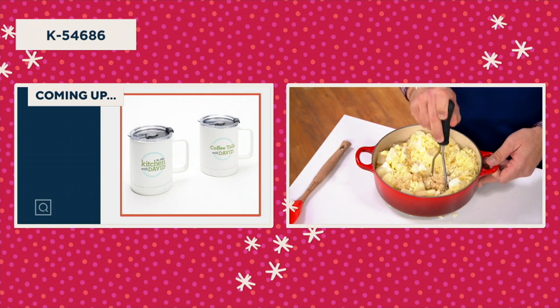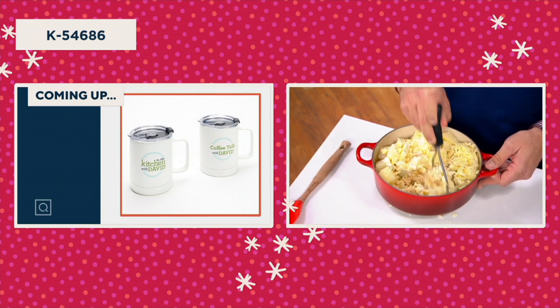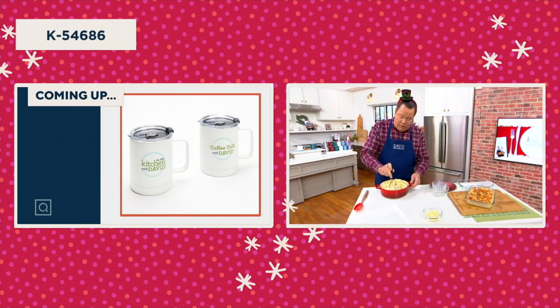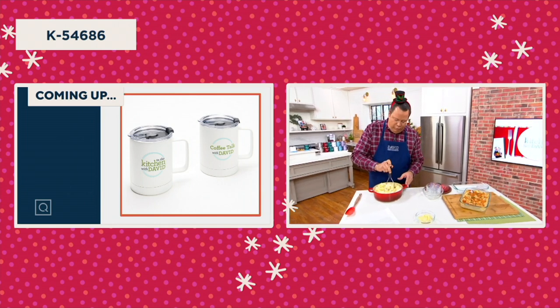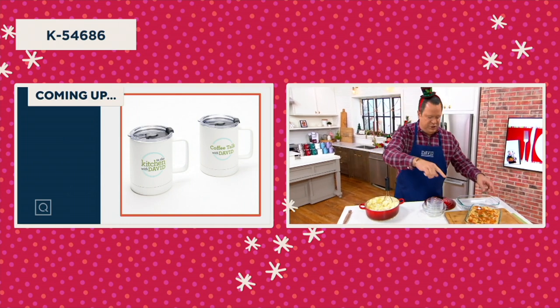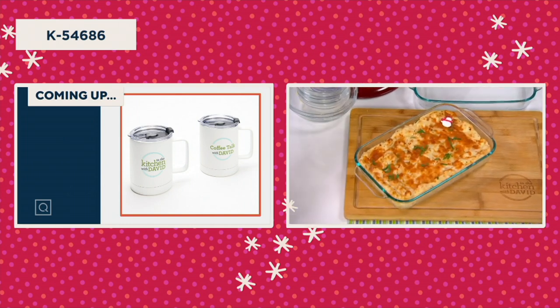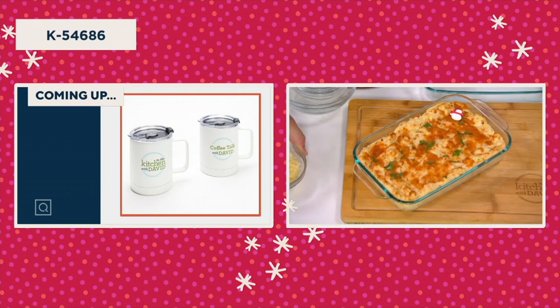All of this goes inside and we mash it all up. That will then get turned into our casserole dish. We're going to be able to make a really delicious side dish. What's really great is that you put the remaining cheese — about a half cup — on top, then bake it off in the oven.